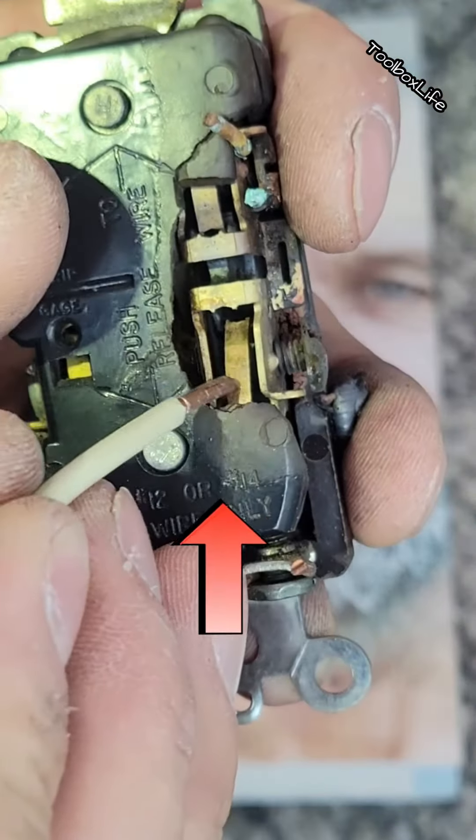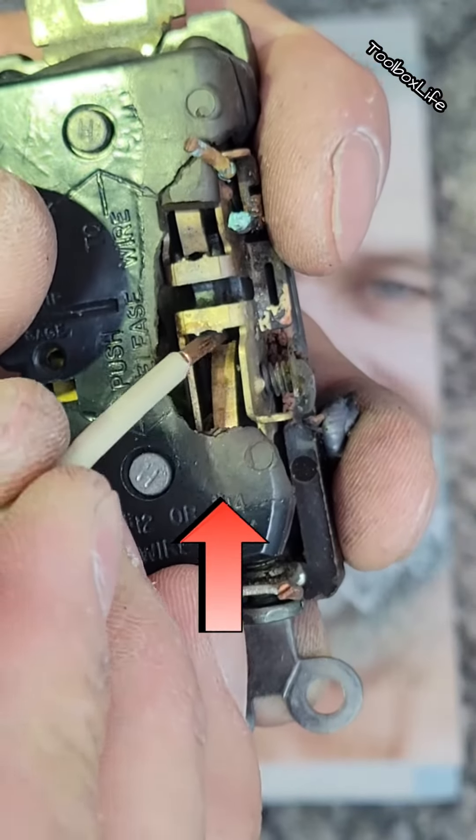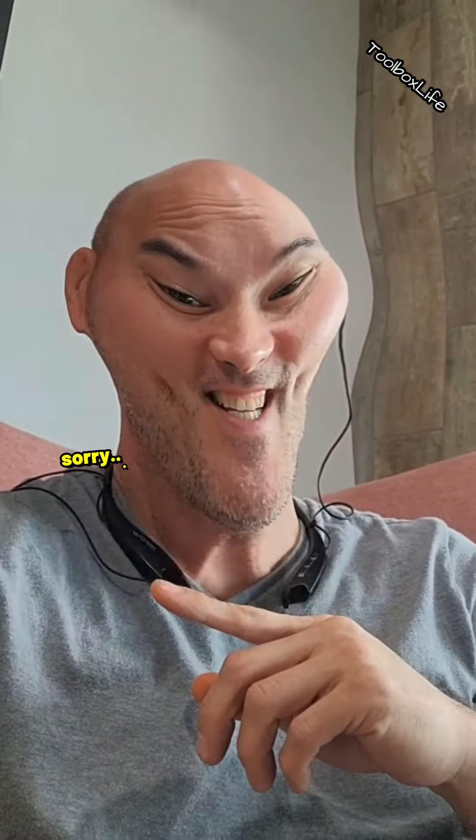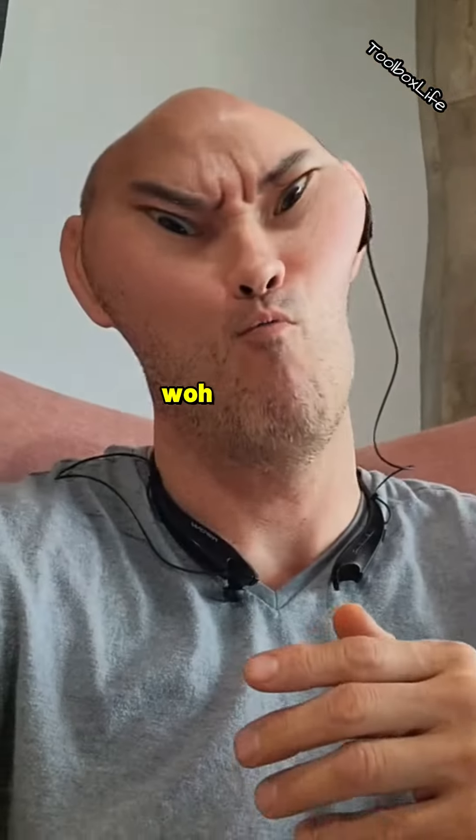There doesn't appear to be any physical connection between the screw and the pinching piece, so I had to call you out on this one — sorry, not sorry! And then... oops, whoa!